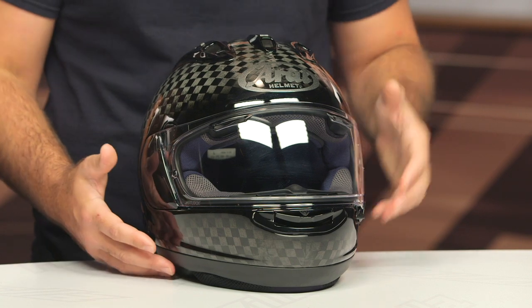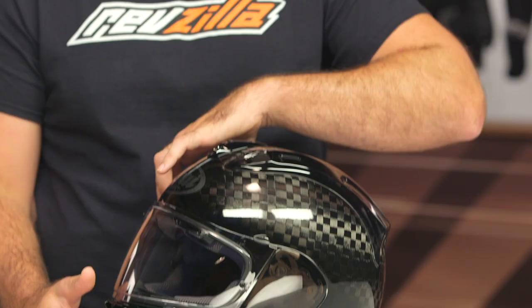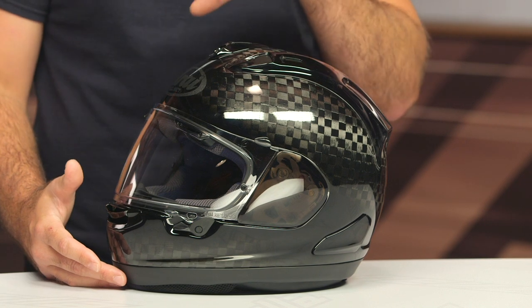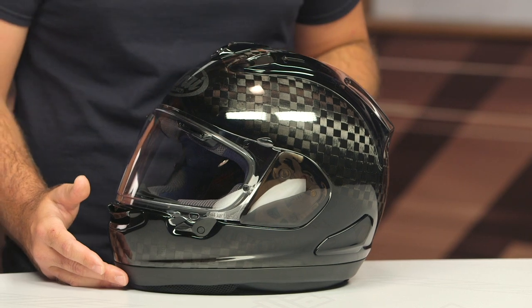The other thing you're going to get here is a full peripheral belt. Arai runs a peripheral belt around the forehead just above the eye port for additional protection. When you're looking at the RC version of the Corsair X, that peripheral belt extends around the entire helmet — so that's the additional protection you're getting there as well. It's really that hand-laid, Formula One grade carbon fiber that is going to knock this thing up into the stratosphere of price points.